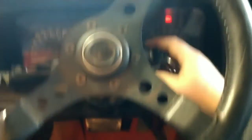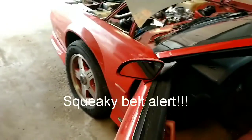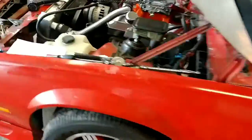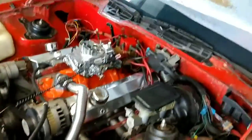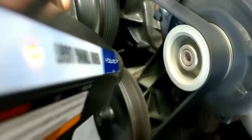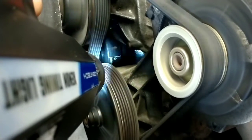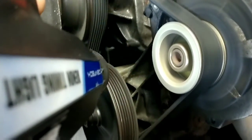I think we're ready to fire this bad girl up. Let's see what happens — we'll go out and see if we need to do some adjusting. Would you have a look at that!